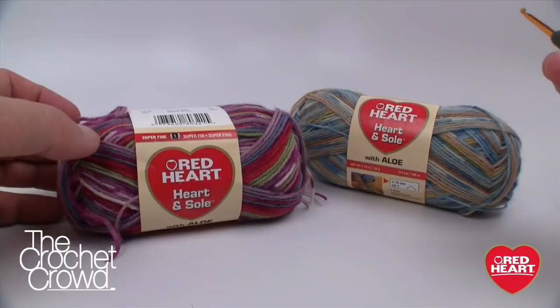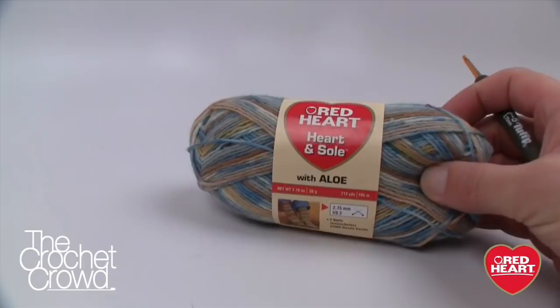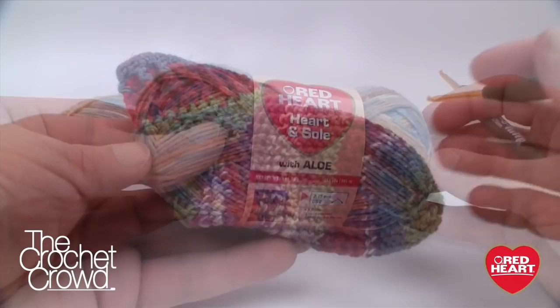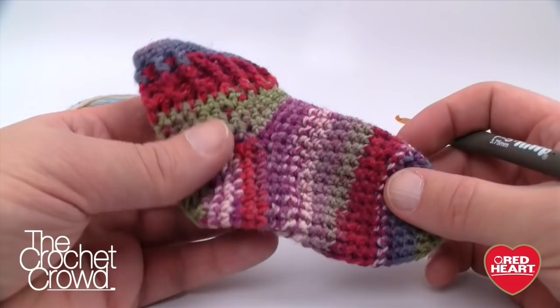Everybody's been commenting that they'd love to do a baby boy project instead of all the girl projects we always focus on. So today I'm going to be using Red Heart Heart and Soul in Faded Jeans. I've never used this yarn before and I have no idea how it's going to turn out, but I'd classify it as more boys or casual even for girls. You'll find a direct link to my exact pattern in the description below.